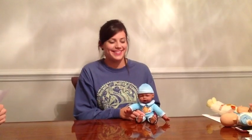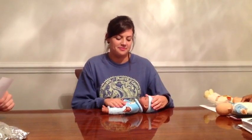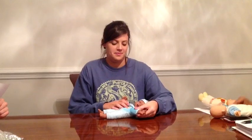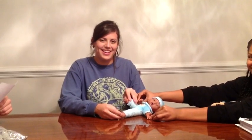The next primitive reflex is asymmetrical tonic neck reflex, ATNR. The position is supine with the head in the midline. The stimulus is turning the head actively or passively. The response towards the head-turned side is extension of the arm and leg; away from the head-turned side, flexion of the arm and leg. That is asymmetrical tonic neck reflex, ATNR.